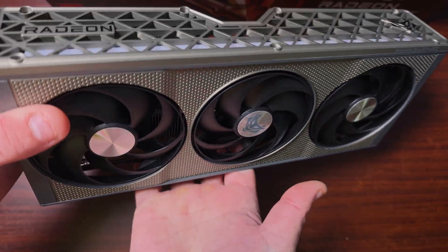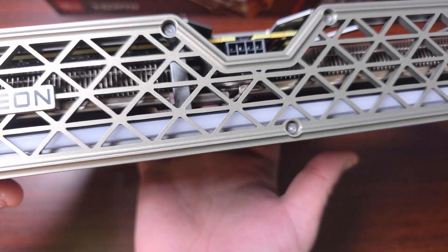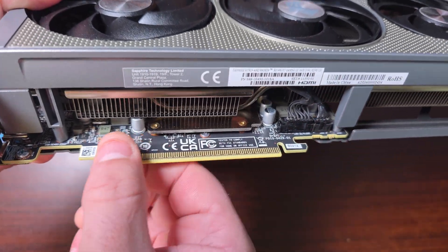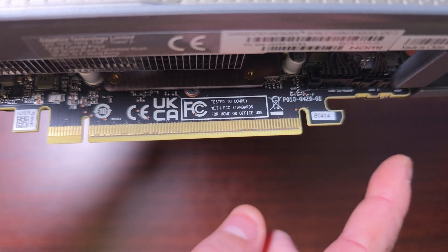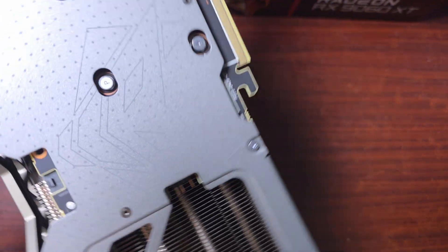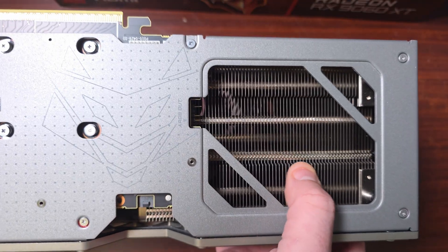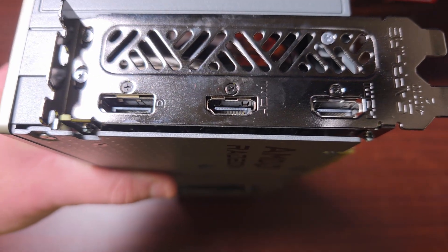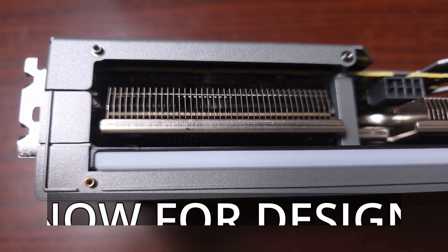When it comes to some specs: this has a GPU boost clock up to 3320 MHz, the GPU game clock goes up to 2780 MHz, the memory is 16 GB 128-bit GDDR6 at 20 Gbps effective, it has 2048 stream processors, AMD RDNA 4 architecture with 32 ray accelerators, PCIe 5.0 x16 slot, an 8-pin connector, and an integrated backplate. For outputs you get two HDMI and one DisplayPort 2.1.